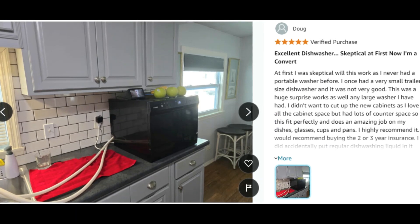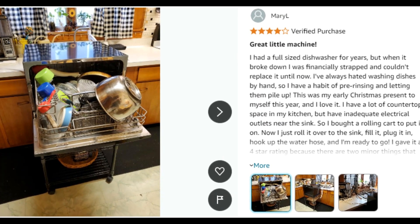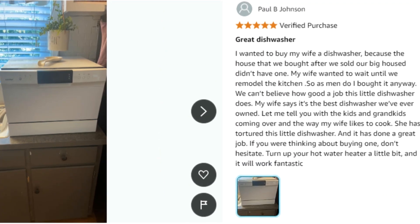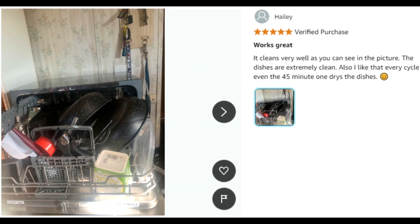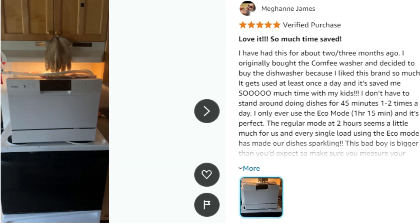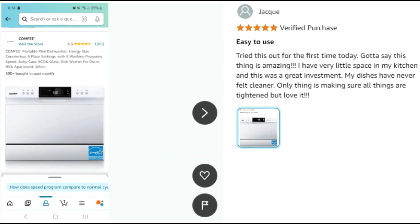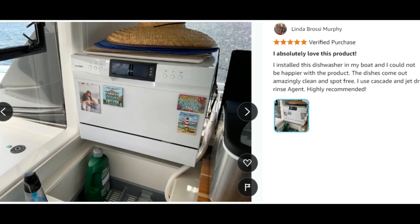The Comfy countertop dishwasher can meet your daily cleaning needs with a capacity of six place settings. It has eight functions including heavy, normal, baby care, eco, glass, speed, rinse, and mini party, all helped with an extra drying function.